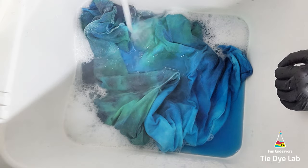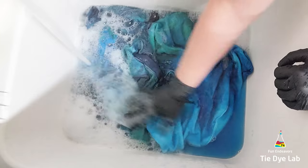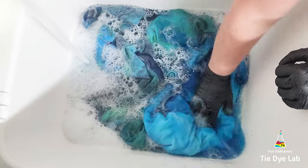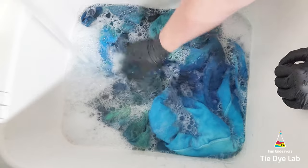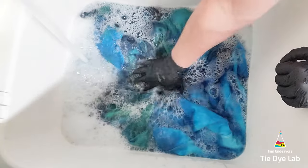When the water was running almost clear, I took the hoodie and put it into my washing machine and washed it using a hot water cycle, along with some Dharma's Professional Textile Detergent. So now that the hoodie's been washed and dried, let's see what it looks like.